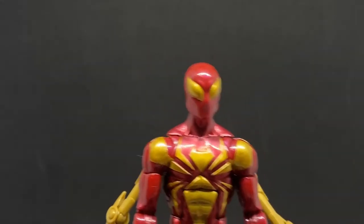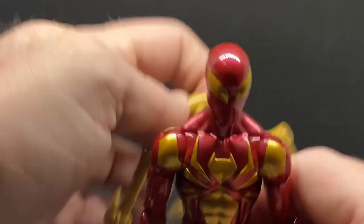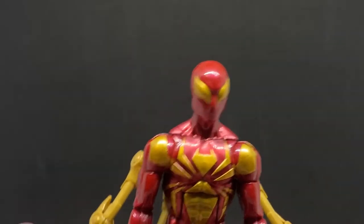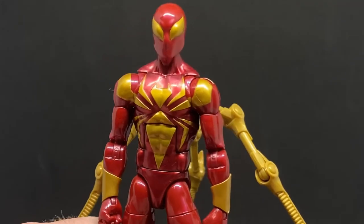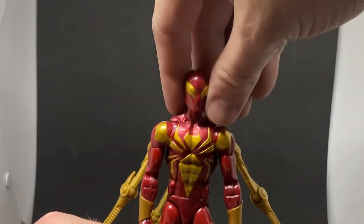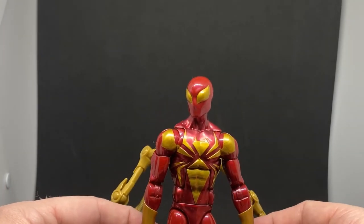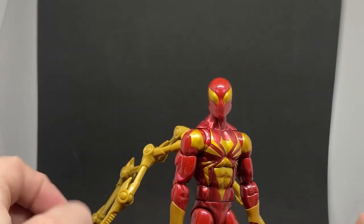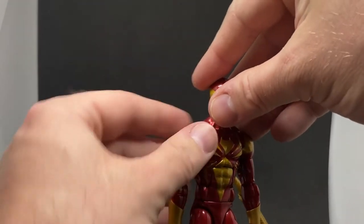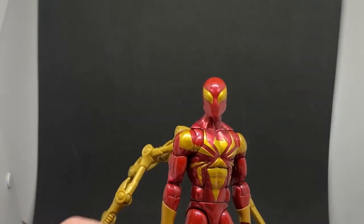I wasn't sure I'd like this one as much as I do — I'm really really impressed with it. Thanks to all the toy photographers out there that made me buy it, because it's a really nice Spider-Man. I'm still in my infancy in terms of collecting Marvel Legends, but I've got a few different variations of Spidey now which is cool — I'm having fun.